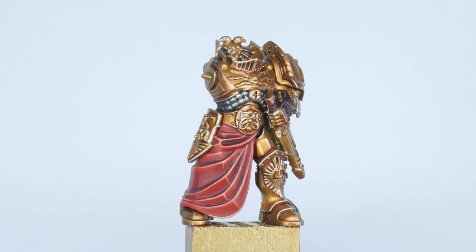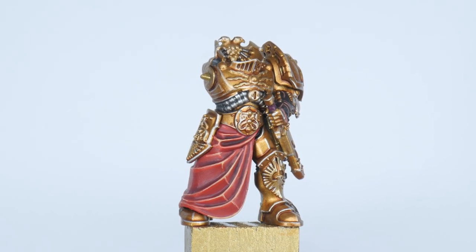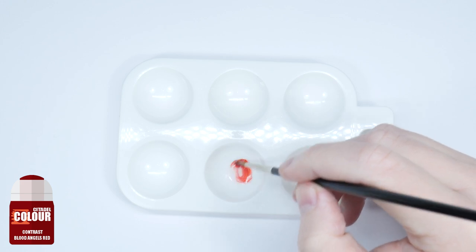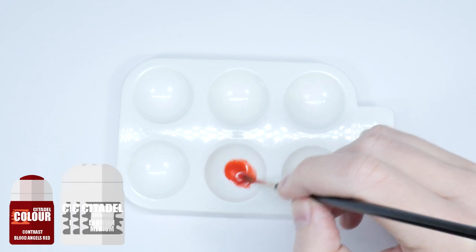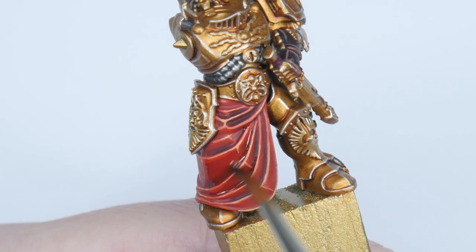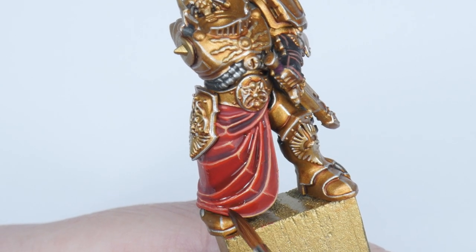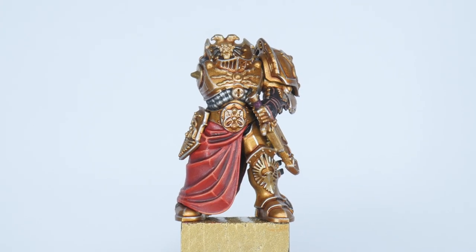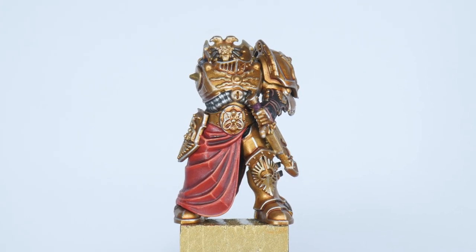The red cloth is looking really good at the moment but red can really be desaturated. So to enrich the red we're going to create a glaze using one part Blood Angels Red contrast to six parts Lahmian Medium. Don't treat this like a wash — just apply this how you would paint a layer. The glaze has really helped and also knocked back the highlights making them look even better.